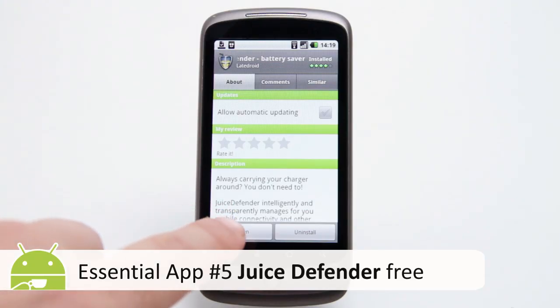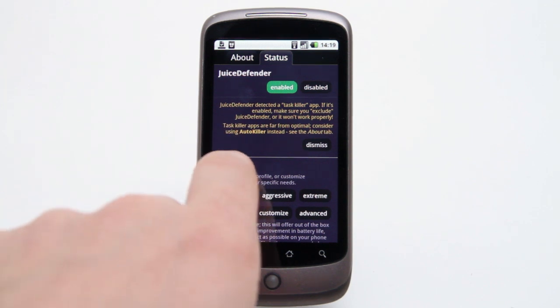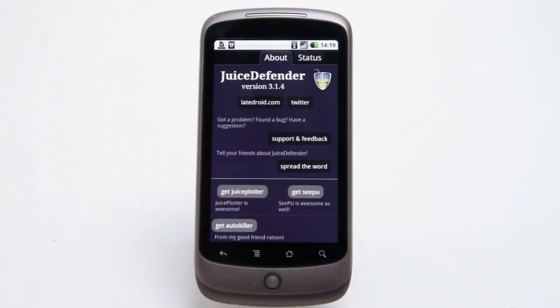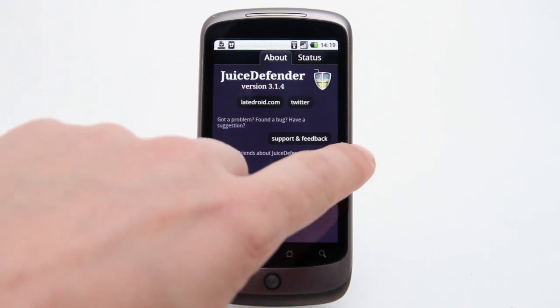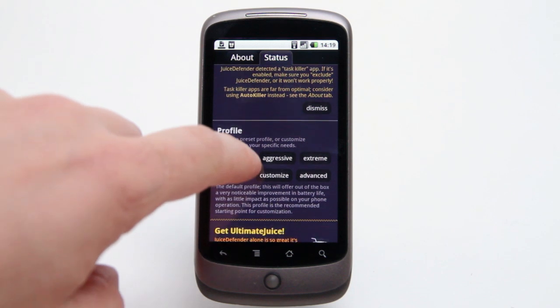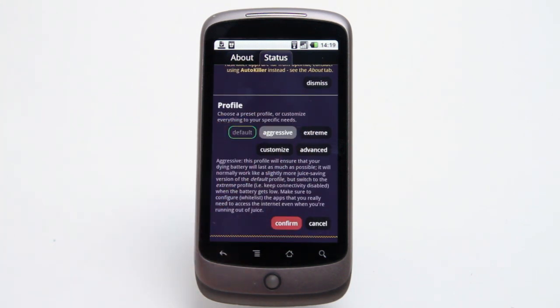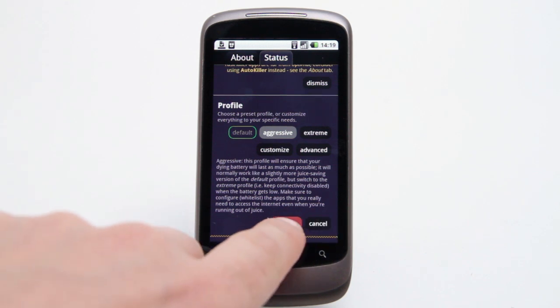Today's smartphones certainly look fantastic, but they are about as energy efficient as a gas guzzling 4x4, and many struggle to make it through a single day without a recharge. Juice Defender is here to help. This app squeezes every last minute of life from your battery by automatically switching off power-hungry systems such as GPS or WiFi whenever they are not needed.